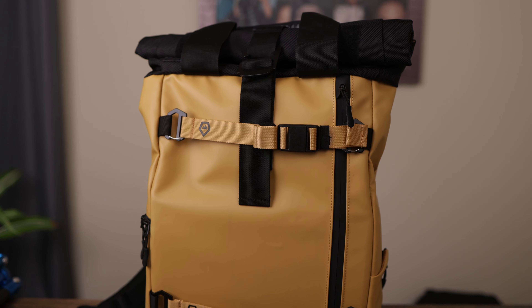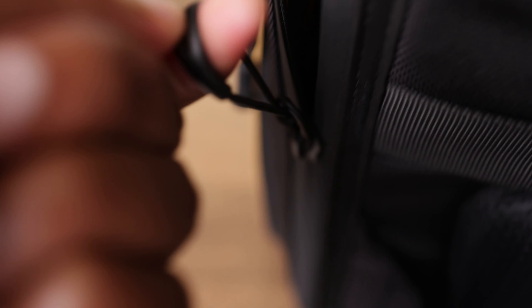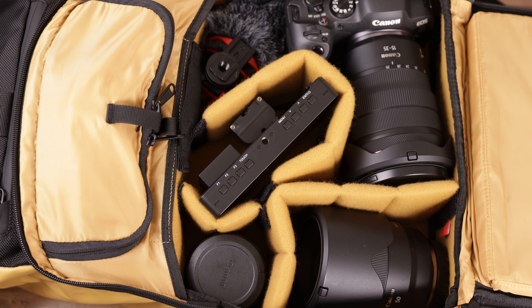I'm also bringing the 35mm RF 1.8. People ask: if you're bringing a 15-35 why do you still bring the 35? One little trick it has up its sleeve is the 35mm is also a macro lens. I have some products I'm going to be shooting on the trip and I'll be using the 35mm for product photography. Also when I go out to dinner with my camera, that will probably be the lens I put on because it has that smaller profile.